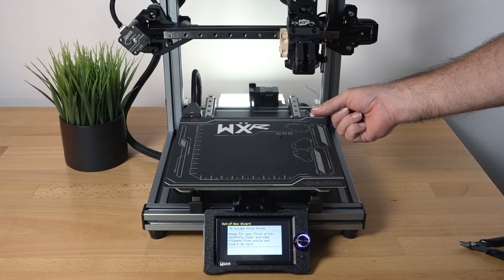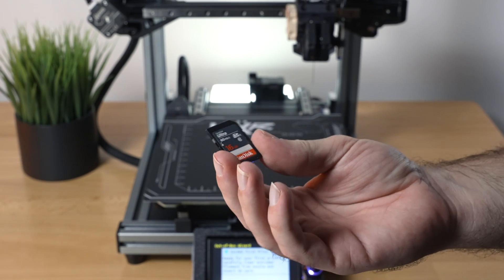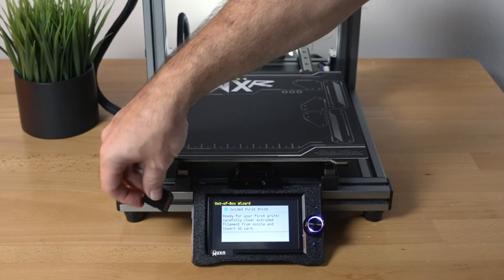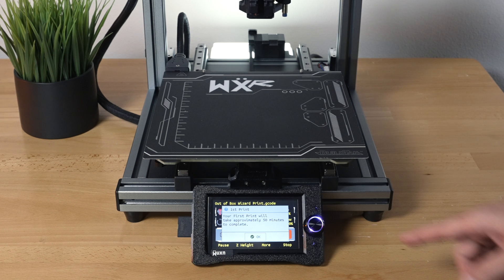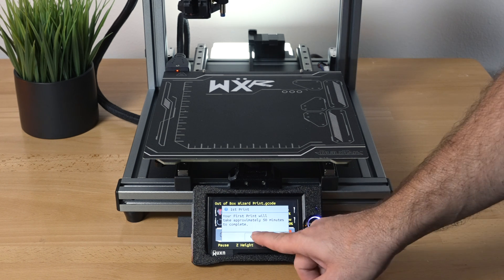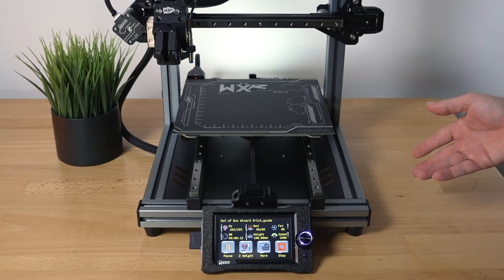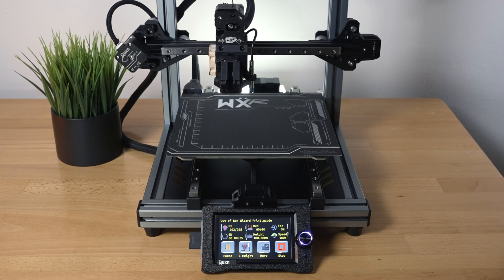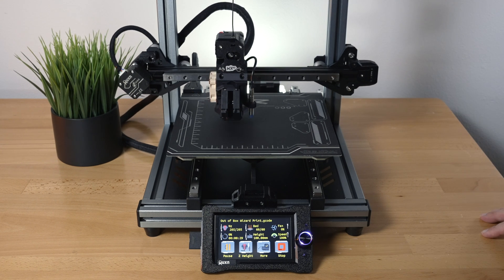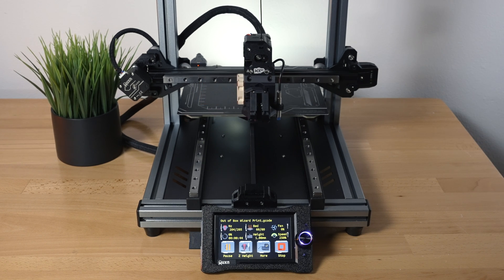It tells us to remove the extra purge and insert the SD card — full size, 16 GB, which is great. The SD card plugs right in. Now it's asking if we want to start printing from the SD card — we say okay. The printer is getting ready and some fans speed up underneath, probably the power supply, but it's actually quite quiet.